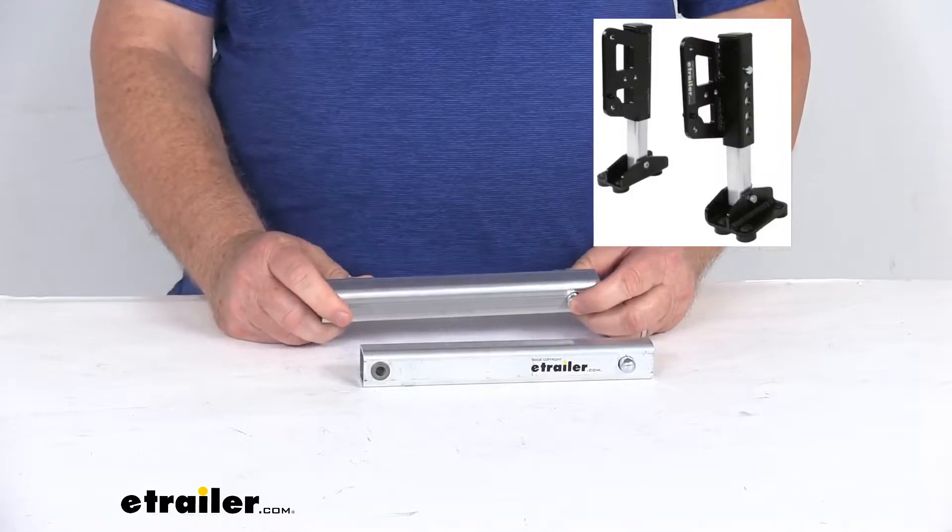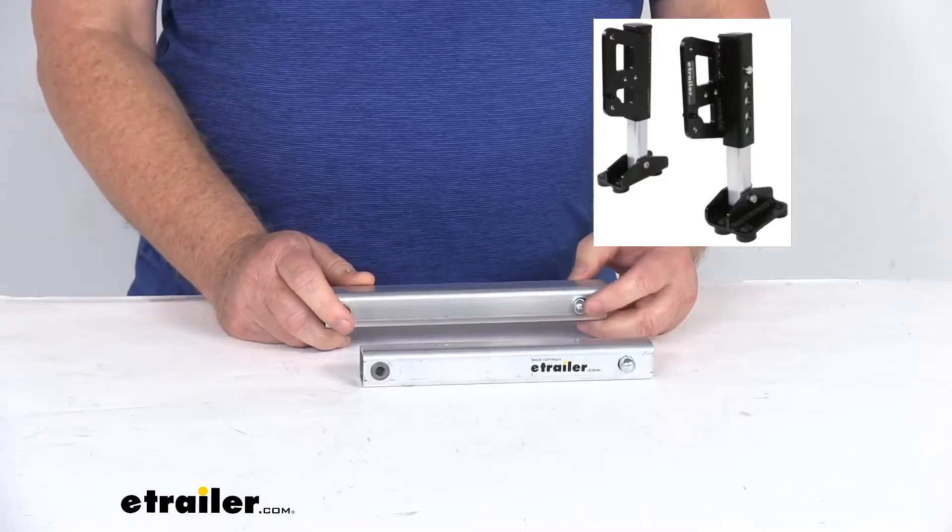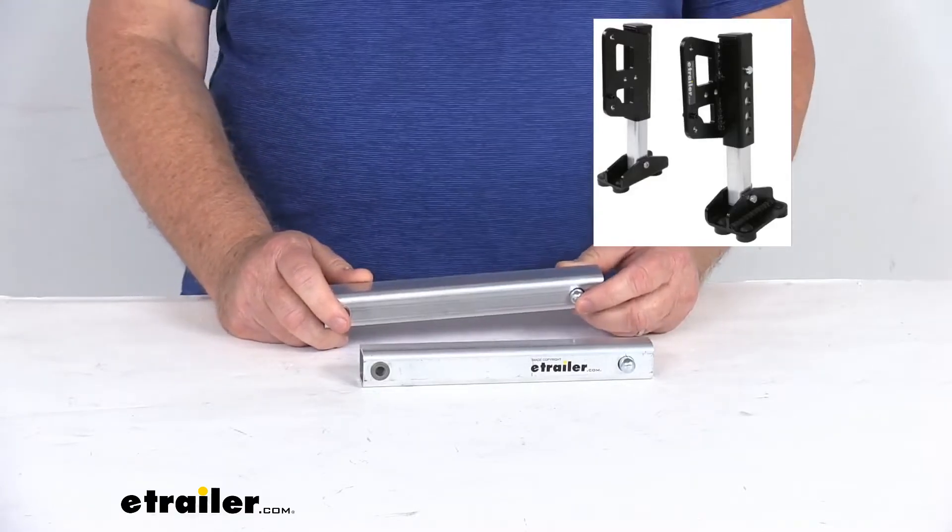These will work with the Torklift Glow Step, the Glow Step Revolution, the Glow Step Stow and Go, and the Glow Step Revolution Uprising Scissor Steps with the landing gear.